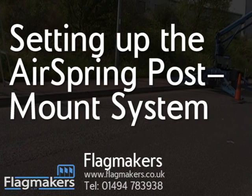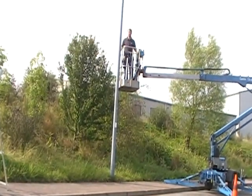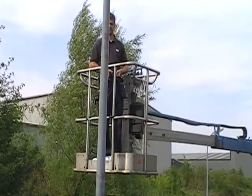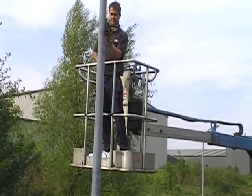This video is all about our top of the range air spring post mount system. If you've got a few minutes we'd love to show you just how to put this system up. I'm going to show the process on a standard lighting column that you might find on any high street or urban location.